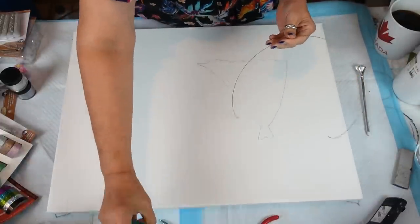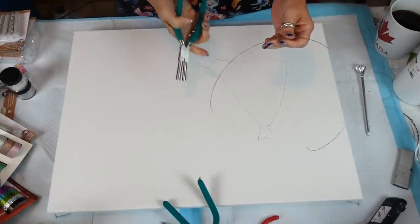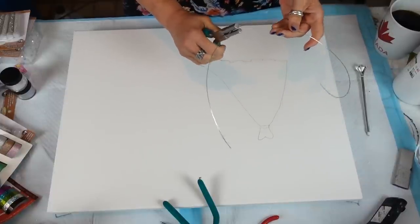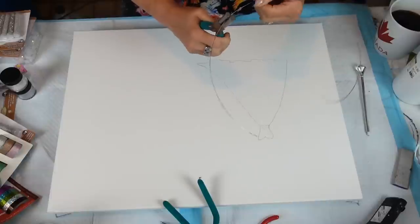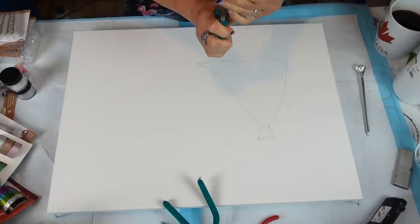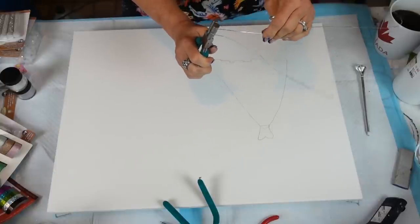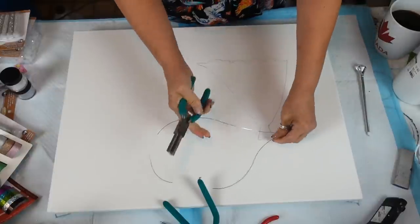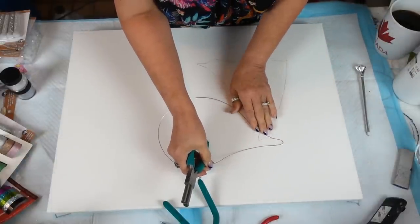I have all of these pliers from my jewelry days. I'm going to take a little bit more than half and get our round shape right on the end. That's where we're going to get our round shape for the hanger.